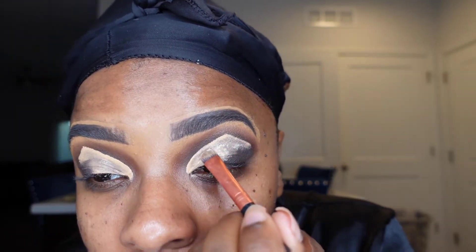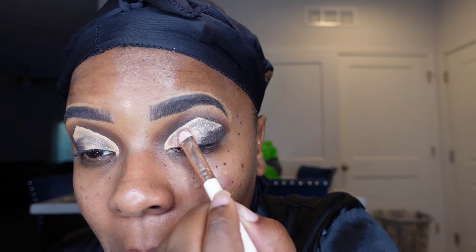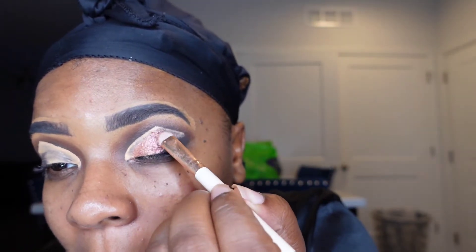Now I'm applying NYX glitter glue to my eyelids using a flat brush so that the glitter can stick. Then I'm using the Ulta Rose Gold palette — and I'll be honest, I didn't like it too much. It did work for the look itself, but throughout the day it started to crease, which was a huge disappointment, so I won't be using it anymore. It's a pressed glitter and for the look it was bomb, but it just didn't have all-day wear.